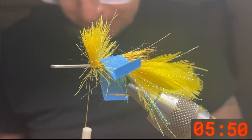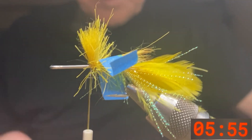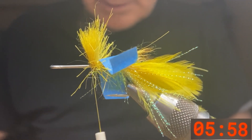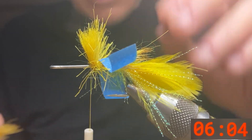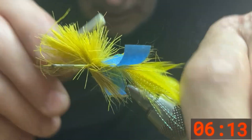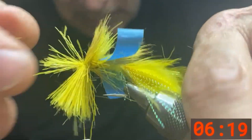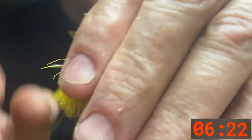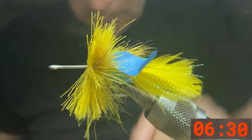Take another section of deer hair about the same diameter, a couple of millimeters. This one we don't have to stack, but make sure you comb out all that underfur — it really helps so it spins. Lay this guy midway across the hook shank at about 45 degrees, make a couple of wraps, let go of it and let it spin around the hook shank. This one is not spinning as well as I'd like — could really use some better deer hair. Then do another clip.